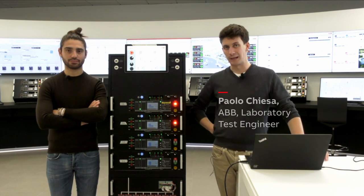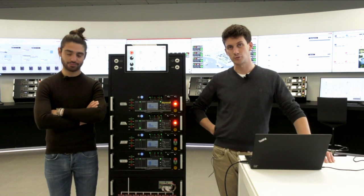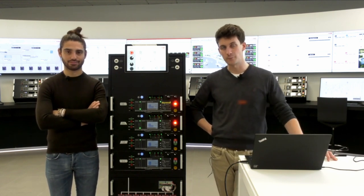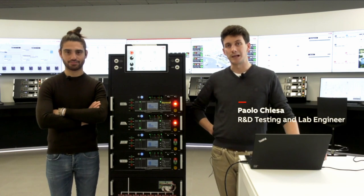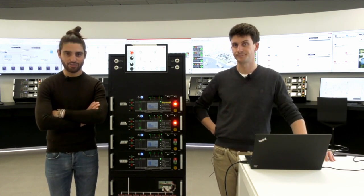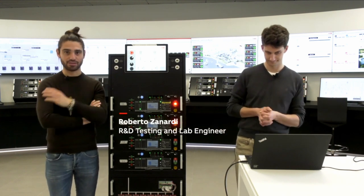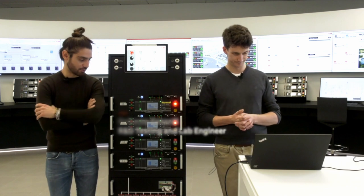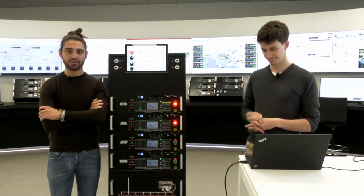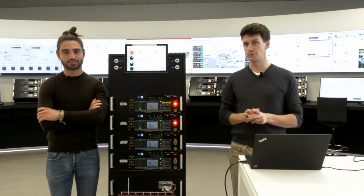Welcome everyone here in the open lab in the site of Bergamo. I'm Paolo Chiesa, a testing engineer of electronic devices. And I'm Roberto Zanardi, also a test engineer in this lab in Bergamo. Let's see how to install the BTS main time and close transition solution.